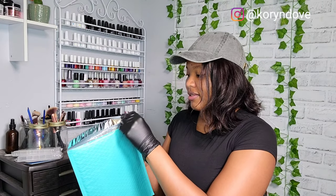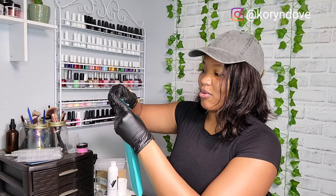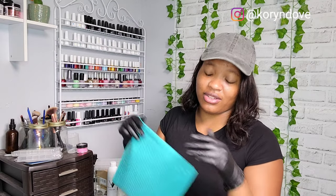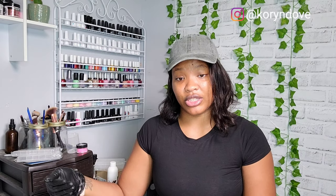I like to do all my packaging either late at night or early morning before I run to the post office - you've got to get there early. You can schedule a pickup at your home, but I just run to the post office. Now that everything is inside, let's go ahead and weigh it. This is very important - before you print your shipping label through Etsy you have to know how much your package weighs.